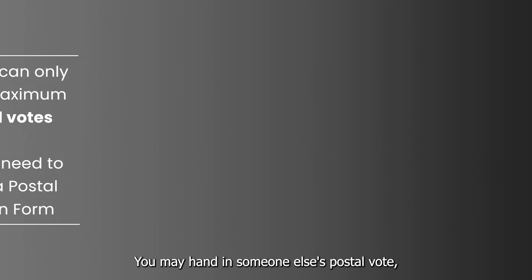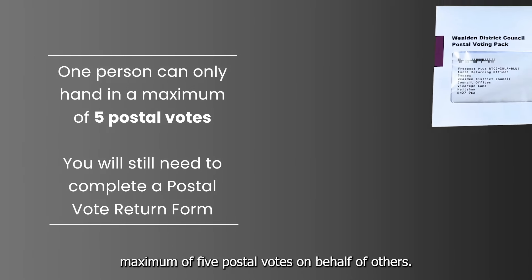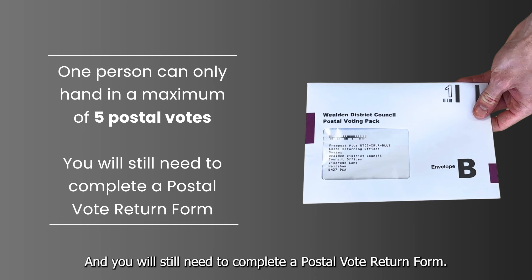You may hand in someone else's postal vote, but one person can only hand in a maximum of five postal votes on behalf of others, and you will still need to complete a postal vote return form.